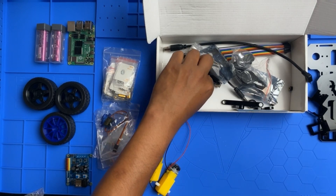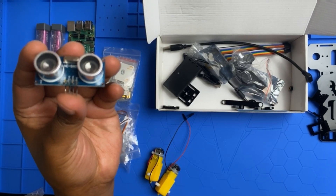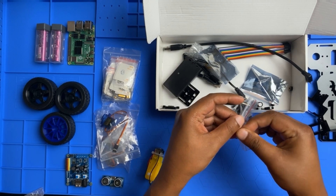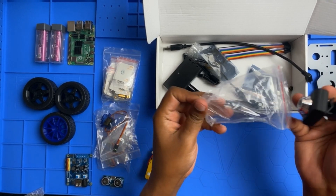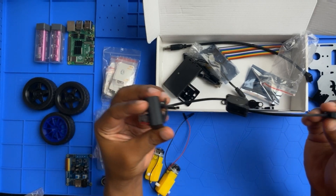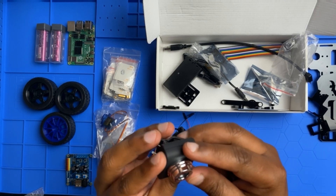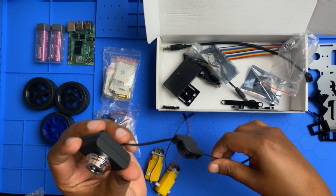Next we have the HC-SR04 ultrasonic module — one of those. We also got a USB camera. I really want to test this one out. The build quality is good for the price. So we have one USB camera.